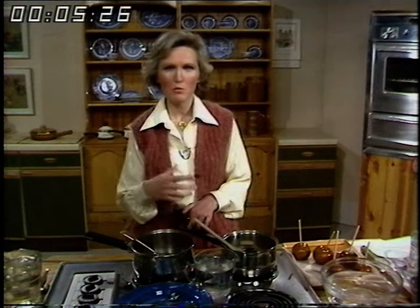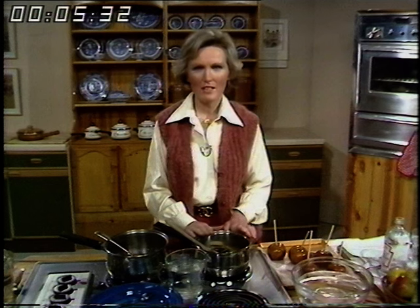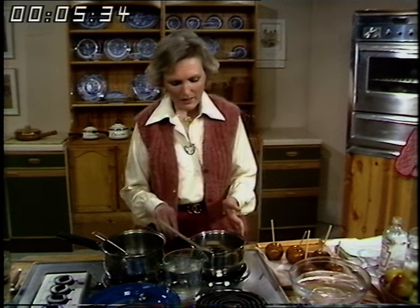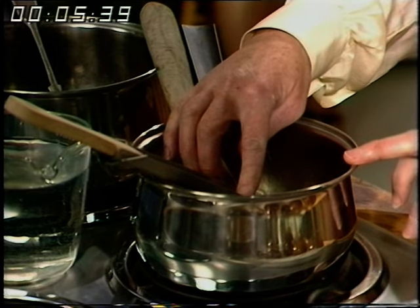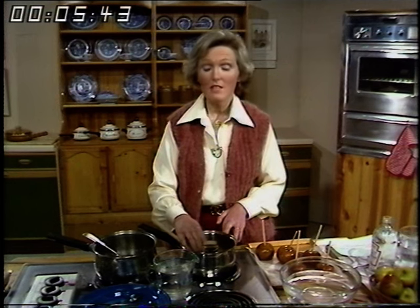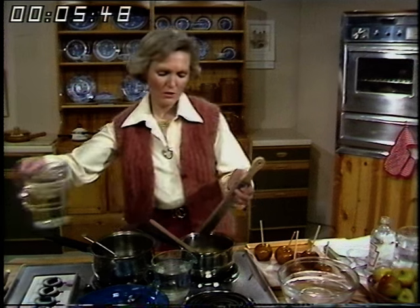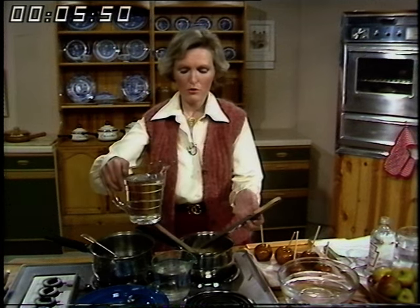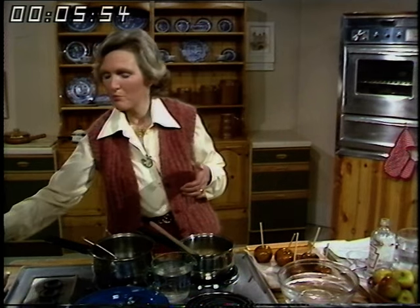Meanwhile I've got some caramel that's been boiling for about five to ten minutes. It's just been very very gently here while I was talking and it's now at the exact temperature it should be, which to be technical is 290 degrees Fahrenheit, which is 143 degrees centigrade. Now very few people have got thermometers, so if you're using one, take it out and put it in hot water so it will not break. If you put it in cold water or leave it lying about it might crack.